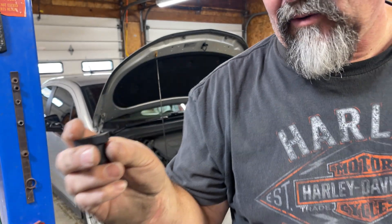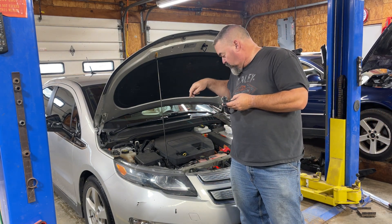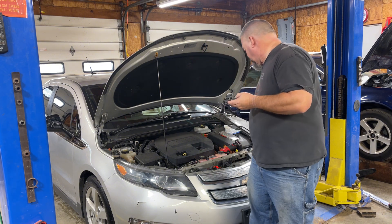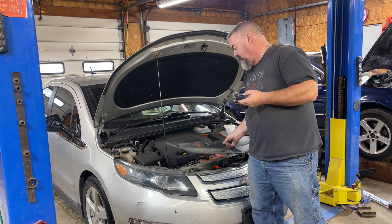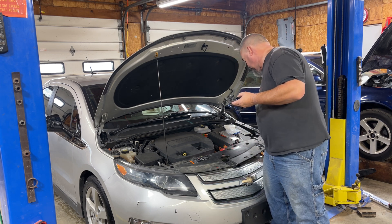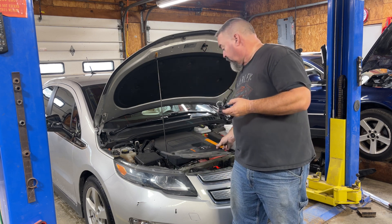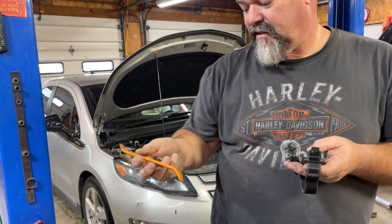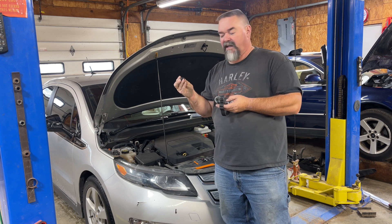I'm going to pop the new sensor in. It's kind of hard to get in and out — it's something a person can do, but it takes some effort. You have to jam your hand down in there, especially if you have big ones. I did end up taking off this plastic cover because I thought it would give me more room — it really didn't give much, maybe just the tiniest bit to fit my hand in better. To take the plastic cover off, I just used one of these trim wrenches.